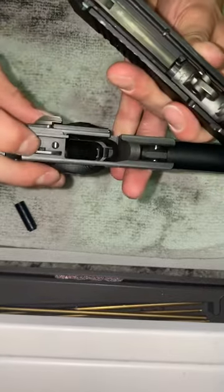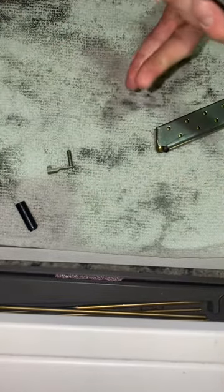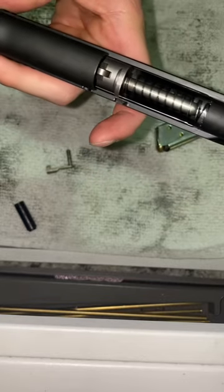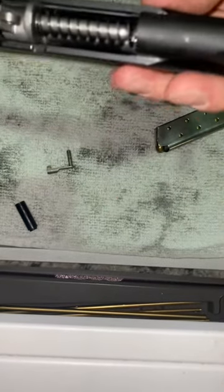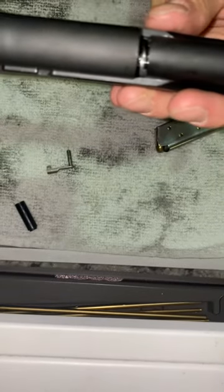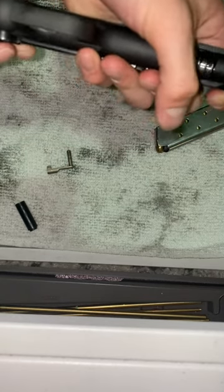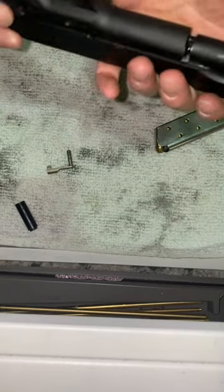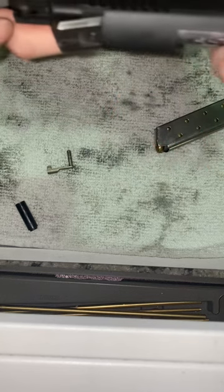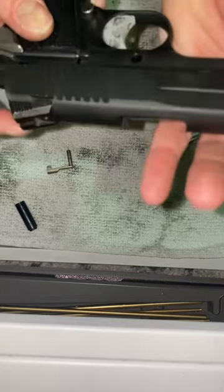Make sure this little pin right here is down, or you will damage your gun with your fingernail or whatever else. Slide this onto here. I hit that pin — it's a good thing I didn't do it too hard or I would have broke it.